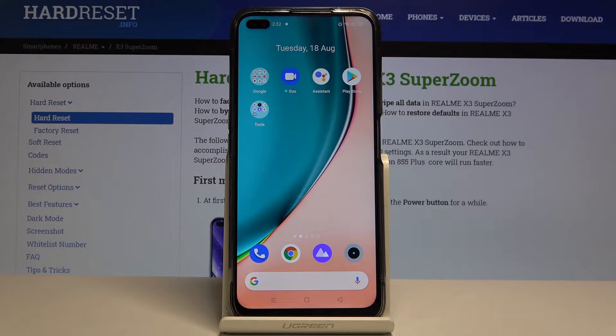Hi everyone! Here we've got the Realme X3 SuperZoom and let me show you how to lock apps with your fingerprint.